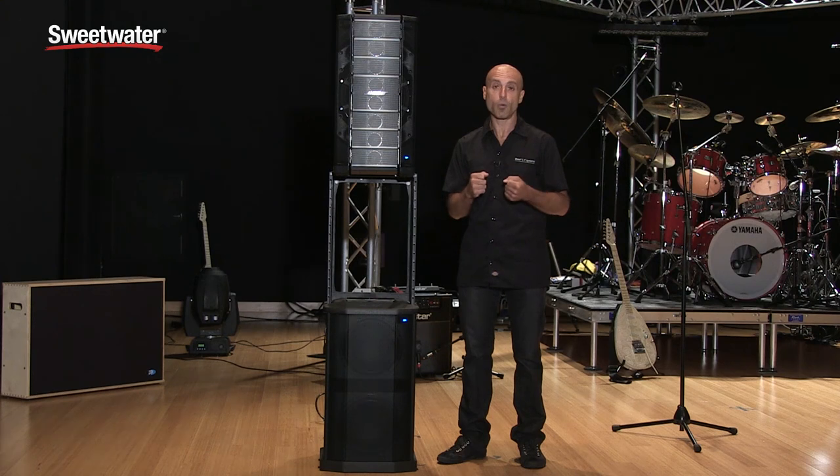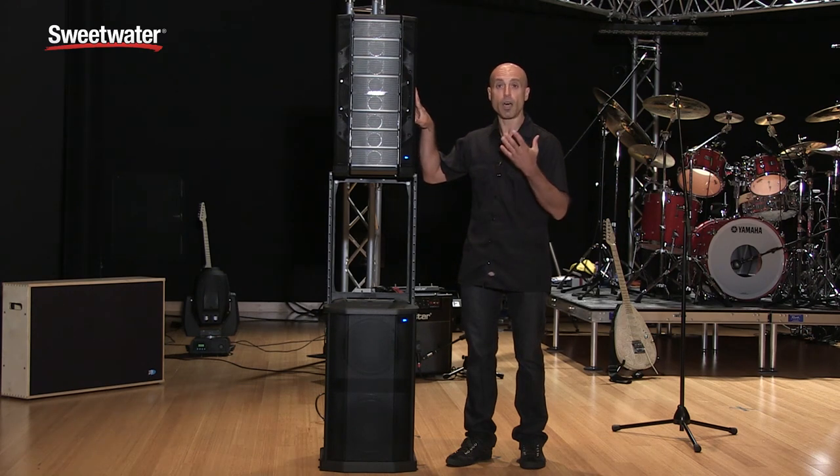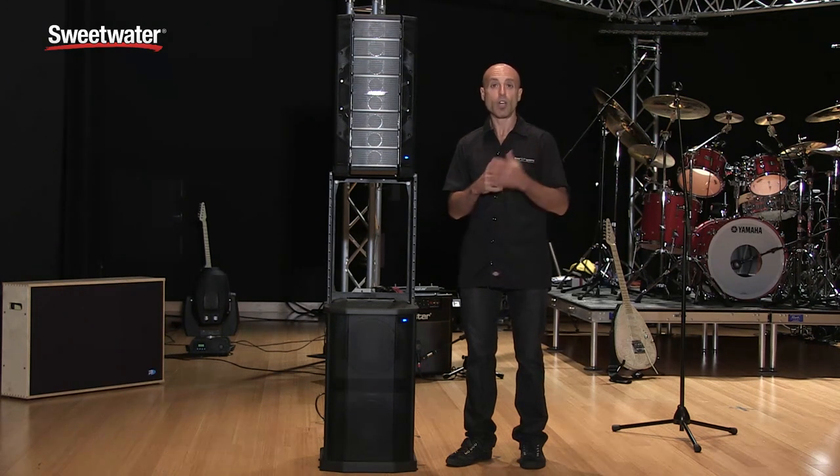The Model A12 is designed to be highly portable. It weighs less than 45 pounds and features two handles that are strategically placed for easy carrying. Performance-wise, it's a high-output loudspeaker with a peak SPL of 132 dB, a 1000-watt amplifier, plays down to 52 Hz, and offers wide horizontal coverage of 100 degrees combined with the four controllable vertical coverage patterns.